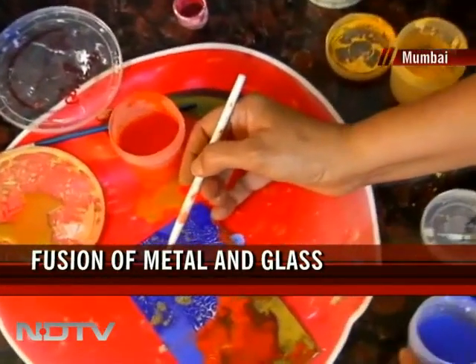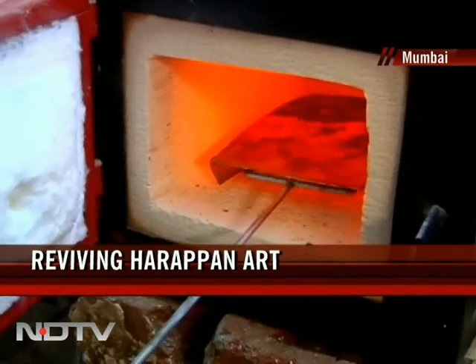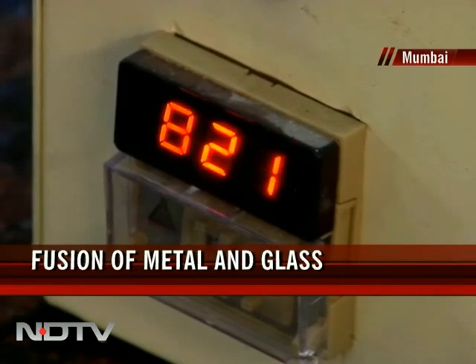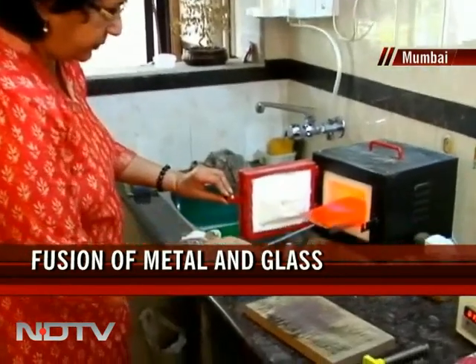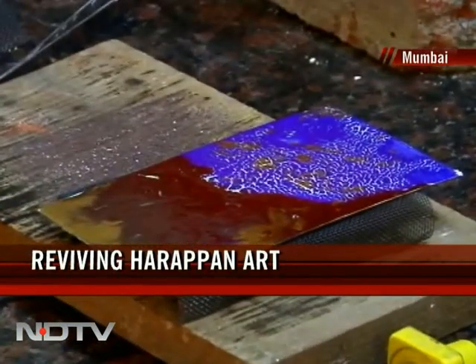You talked about how it dates back to ancient Mohenjo-daro times. How was it used then, and what is different about the way you're doing it now? In Mohenjo-daro times, we believe they must have used heat the way we use heat, but that must have been using coal or something like that. Now we do it electrically. Basically, you clean up the metal, put the glass powder on it, and fire it.